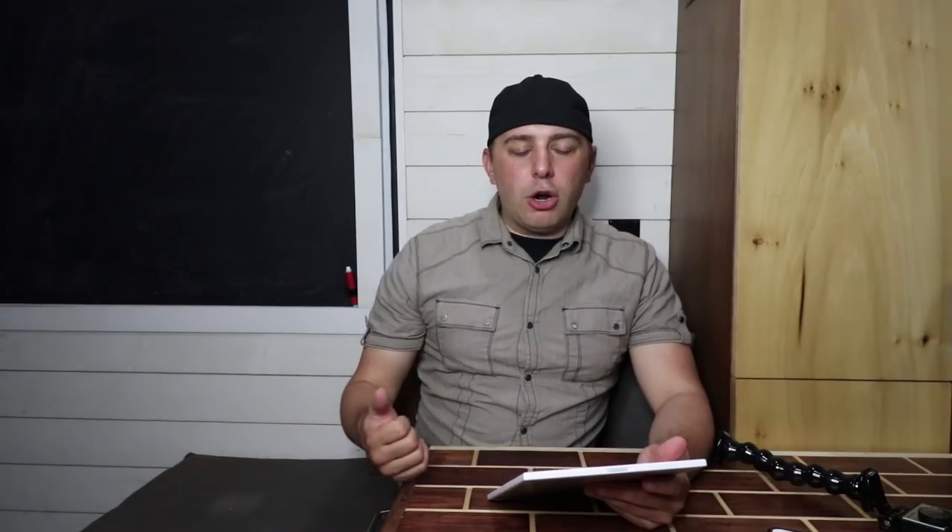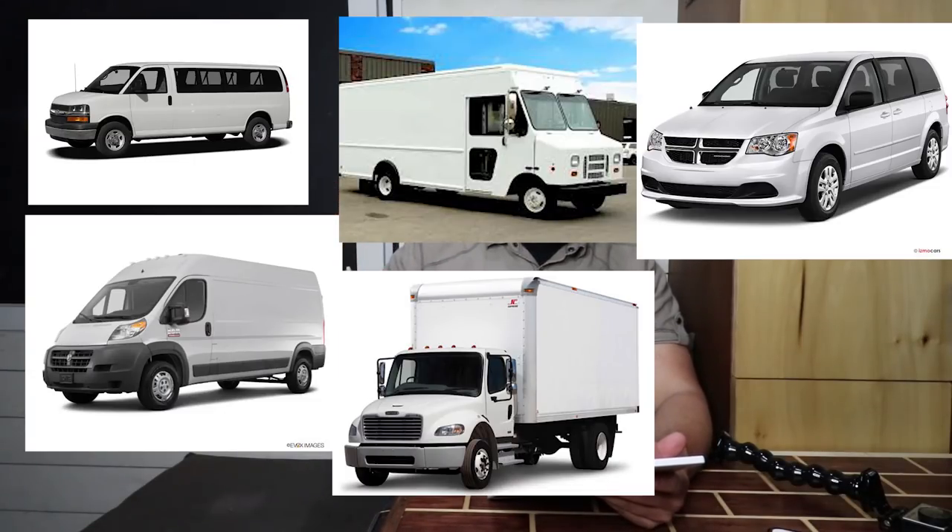Do you want diesel or gas? That is another thing you have to ask yourself. I went with gas because I thought that I'd be traveling into Mexico and Central America. Mexico doesn't carry the type of diesel fuel that needs to be in the Promaster's diesel. I just read somewhere that if you're going to Central America, they don't carry that type of fuel. So the different types of vans: you have a cargo, you have a step truck, you have a box, you have a minivan, a bus.